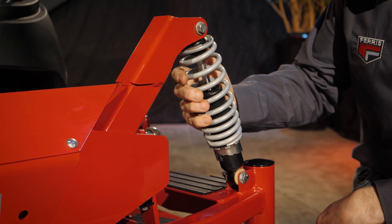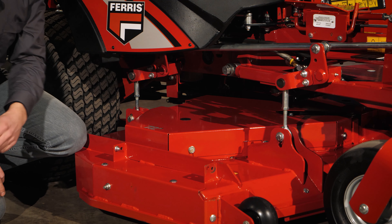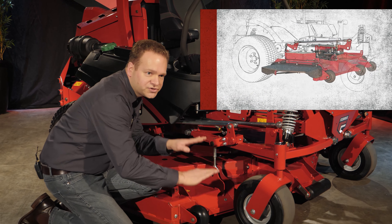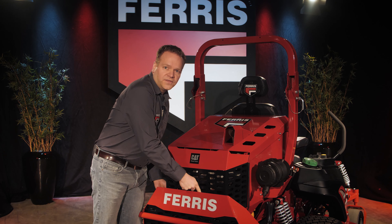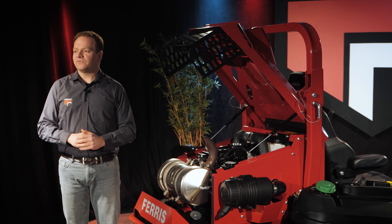At the front of the machine we find two independent swing arms — one right and one left. They can move up and down independently and are both supported by a large shock absorber. All shock absorbers feature adjustable springs and can be set to your preference. The mower deck is supported by four individual deck lift rods that work in conjunction with the suspension system to provide a consistent height of cut. The Ferris Reactive Deck Mounting System lets the mower deck float from the suspension and raises and lowers the deck in harmony with the motion of the wheels.